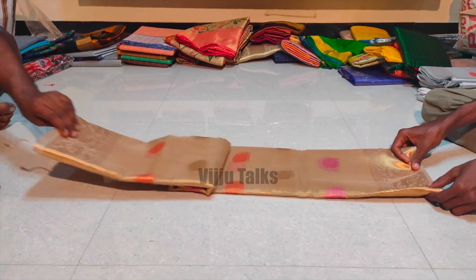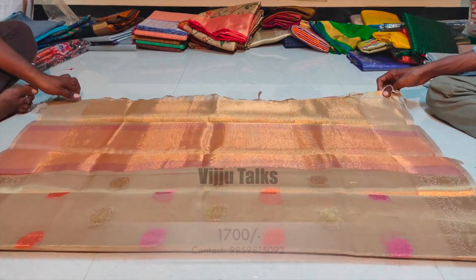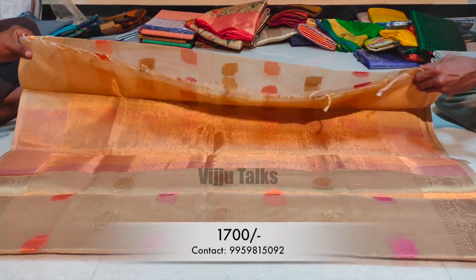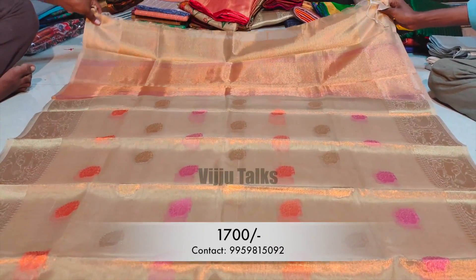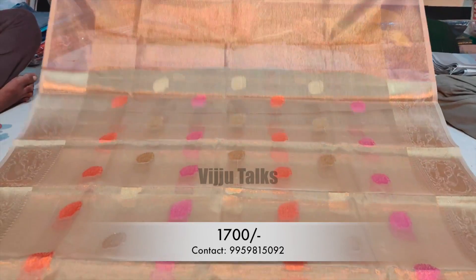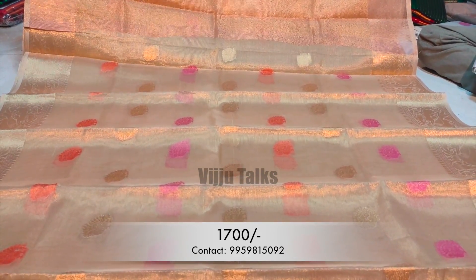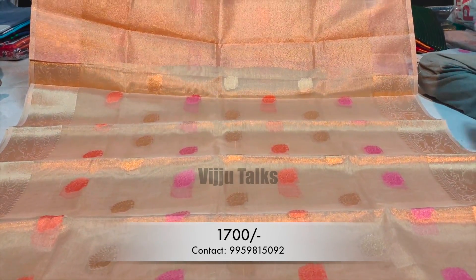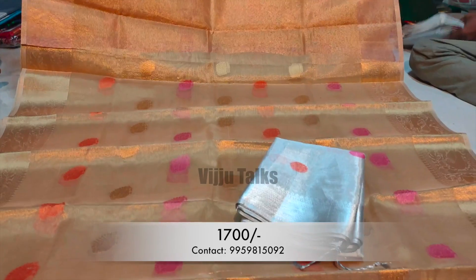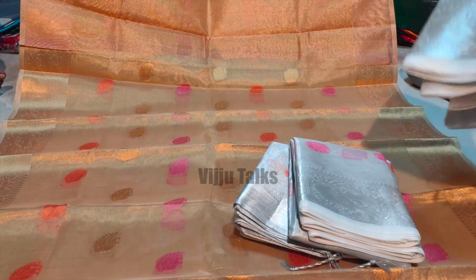The next model is a soft gold tissue sari with crunchy borders. This model has the latest colors and is very classy. I have two options: gold and silver available. The overall sari is very classy and I have contrast options in the blouse size as well. It is very distinctive look-wise. So if you want gold, it is different from silver — let's go ahead and order this.